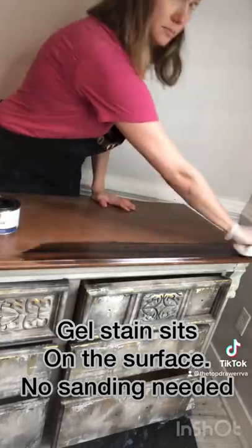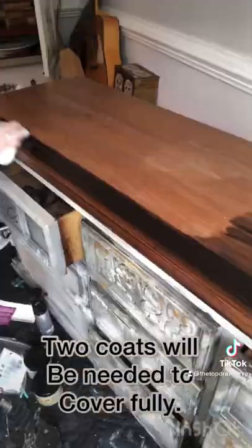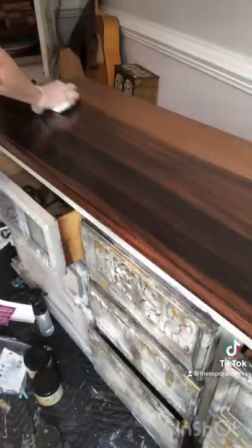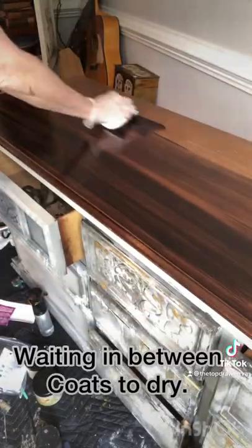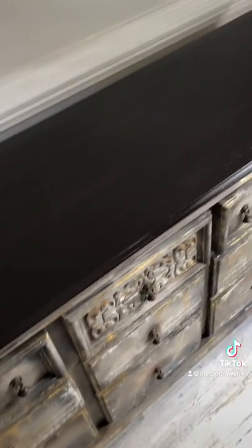Starting with a clean dry surface, wipe on your gel stain in the direction of the wood grain. Cover the entire surface you're working on. Once it's been dried you can apply your second coat. The first coat always looks a little bit streaky, but on the second coat it covers well. This is two even coats of espresso gel stain.